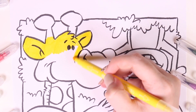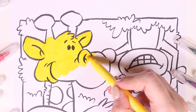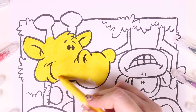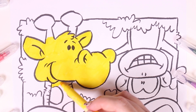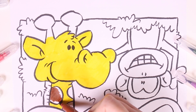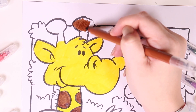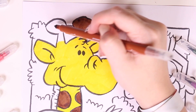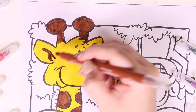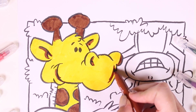Do you know any fun facts about giraffes? I know a few — would you like me to tell you? Well, giraffes have a really really long neck, and do you know why? Because they need to feed on leaves on the trees, so they need a really long neck to reach the highest branches.